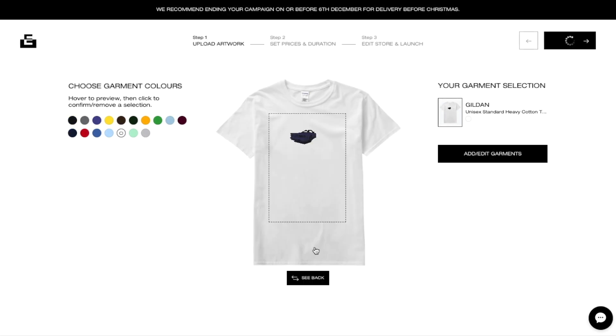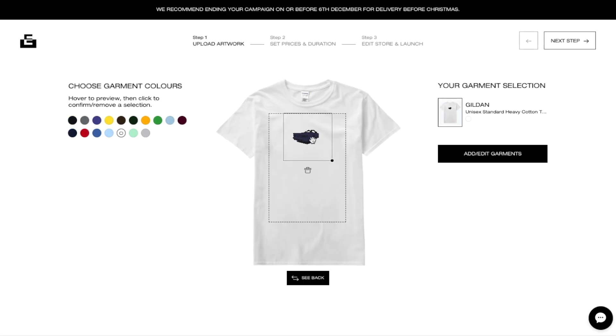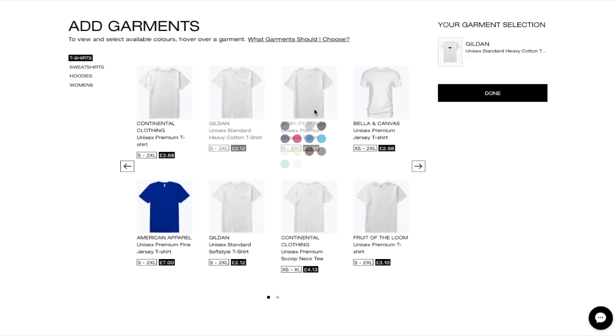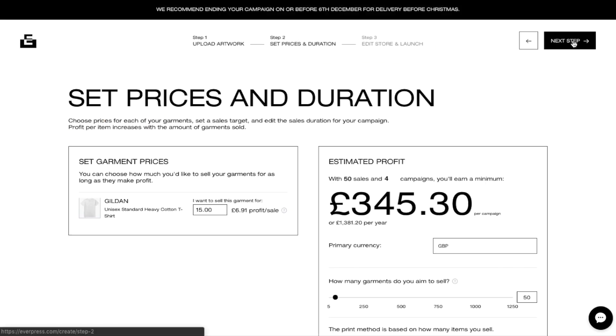The UI, the interface of EverPress is very simple. All you need to do is just upload a PNG, mark it up, and select your colours. The markup tool is the most simple tool I've ever used in my life.